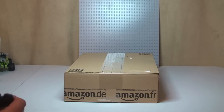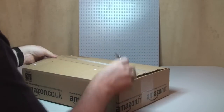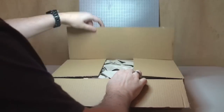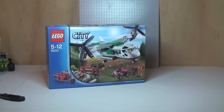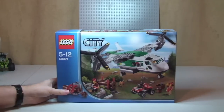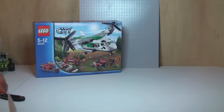First up we have an Amazon box, so let's get this opened and take a look at what's inside. So as you can see, that is a Lego set — this is set 60021, the Lego City Airport Cargo Heliplane. And this is actually a birthday present for one of my son's friends.